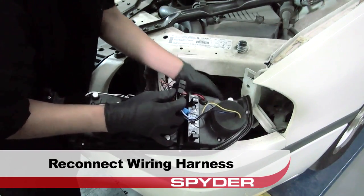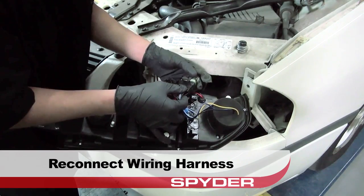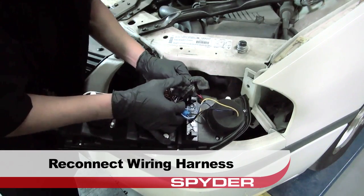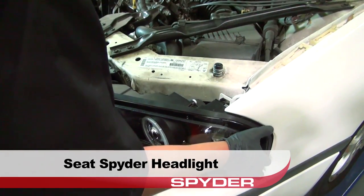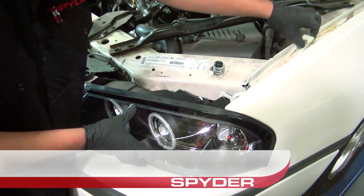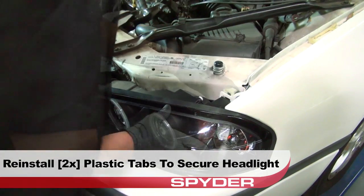Now we'll reconnect the wiring harness to the Spyder headlight. Let's go ahead and seat the Spyder headlight, then reinstall the two plastic tabs that secure it.